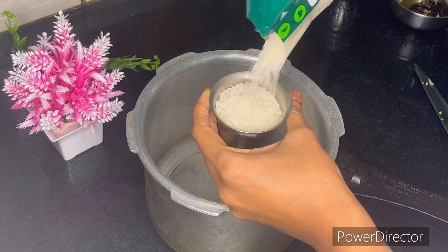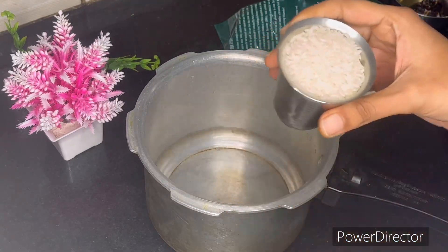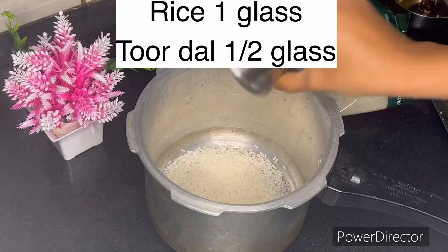Here I am going to take 1 glass of water. I am going to use a normal Sonamasuri raw rice. I am going to use water.